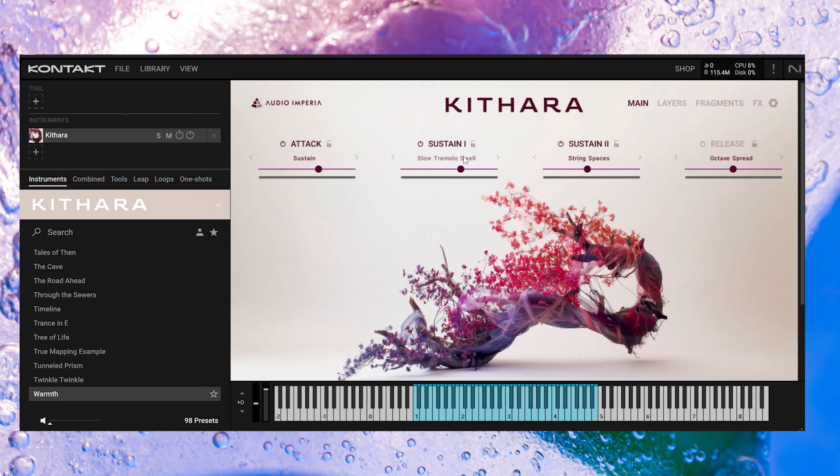One thing I love is this GUI and the mod wheel — it brings in different layers and different effects, but it also makes the GUI bloom. So without the mod wheel it sounds one way, and if I bring the mod wheel up there's a lot going on. I love those performances, that tremolo as well — it just sounds absolutely fantastic.